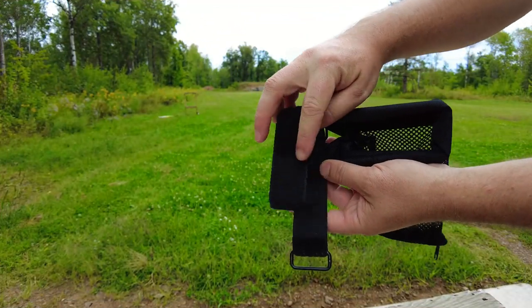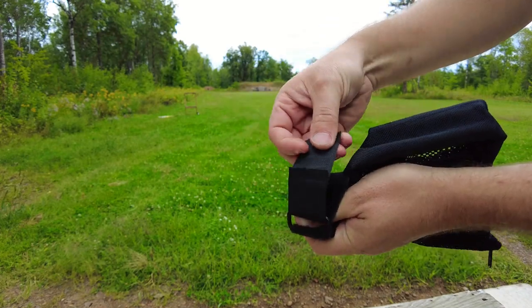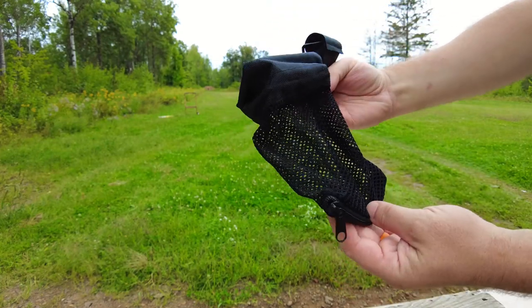Welcome back. Today we're taking a look at a product from CV Life — this is a brass shell catcher. It has a portion to attach to the ejection port on different kinds of automatic rifles, as well as a forearm attachment piece with some velcro.